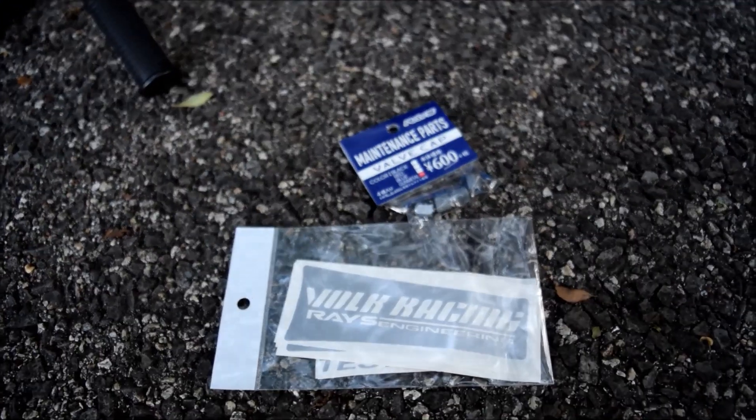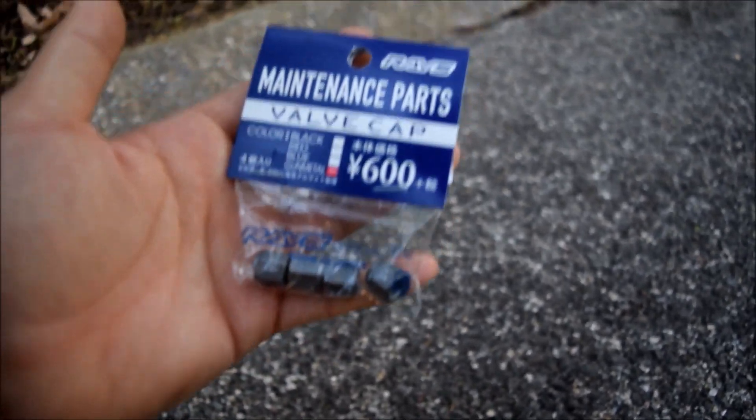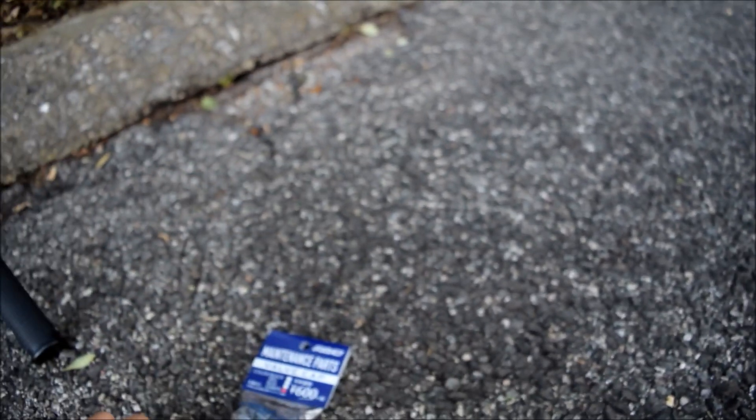Some of you guys might have saw I got those T37s. I'm just gonna do a short little video. I picked up some of the Rays accessories — from the Rays shop — including some valve caps from Rays, as well as some stickers.